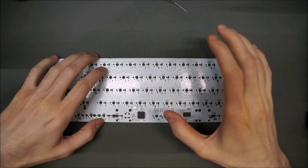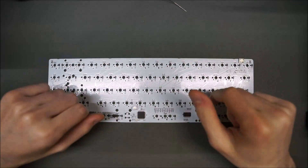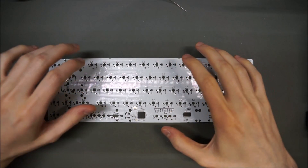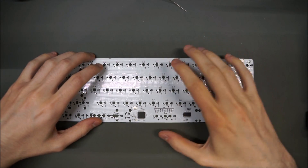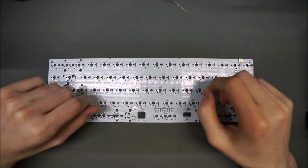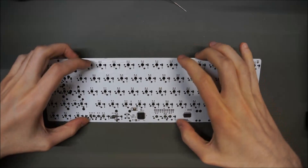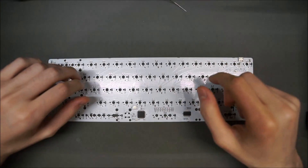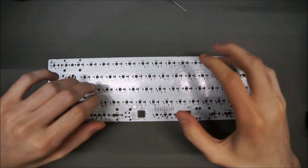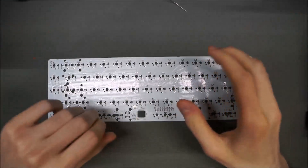Your solder wire should have a rosin-activated or rosin mildly activated (RMA) core, also known as no-clean flux, as you can leave it on the board when done without long-term issues. Don't use water-clean core or especially acid flux core solders — those can be conductive, and acid core can damage your circuit board. It's for things like soldering pipes; don't use it for electronics.